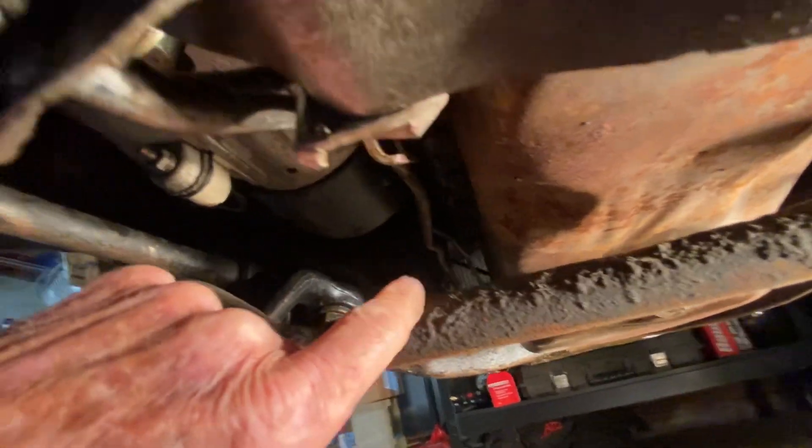We've still got a whole bunch of crap to clean off there too. We've still got to finish getting all the brakes figured out and hooked up. And at some point we do have to replace the pan gasket and filter on the transmission because it does show some leakage.